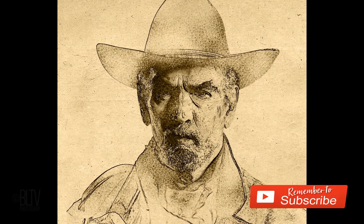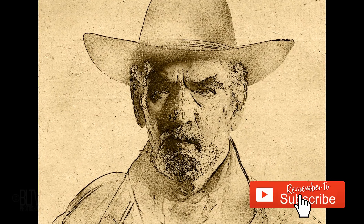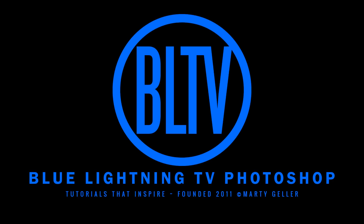This is Marty from Blue Lightning TV. Thanks for watching.